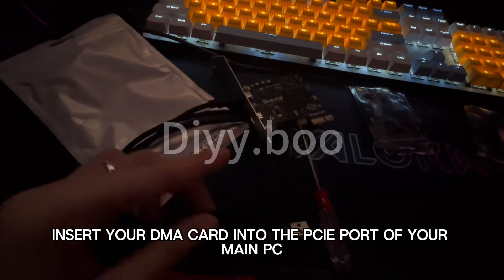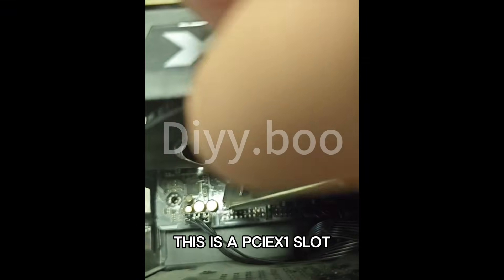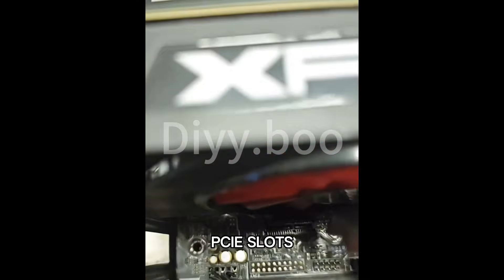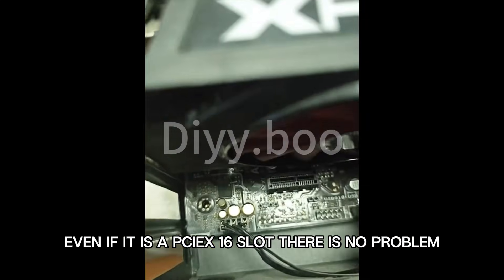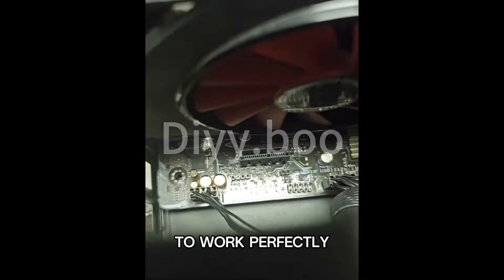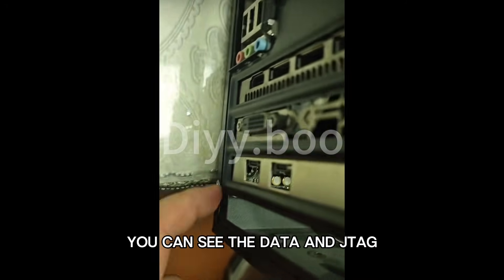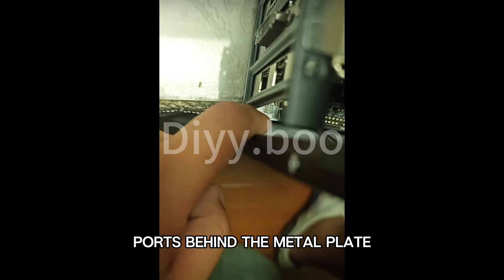Now insert your DMA card into the PCIe port of your main PC. This is your computer's PCIe port, which is usually underneath your graphics card. This is a PCIe X1 slot, but even if you have a longer PCIe X16 slot, there is no problem — it will work perfectly. Just plug in the DMA card. When inserted, you can see the data and JTAG ports behind the metal plate.